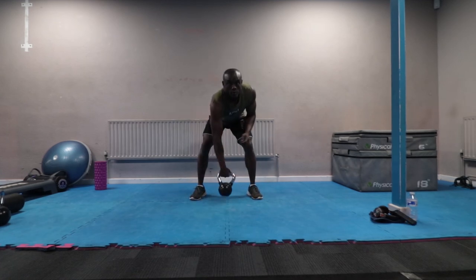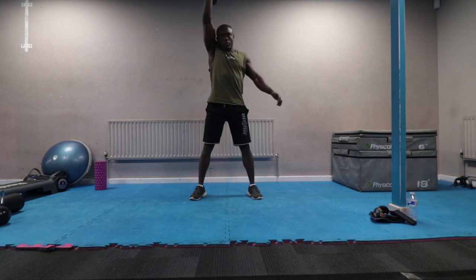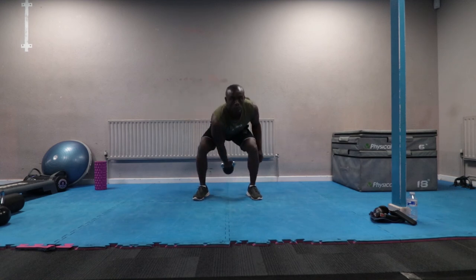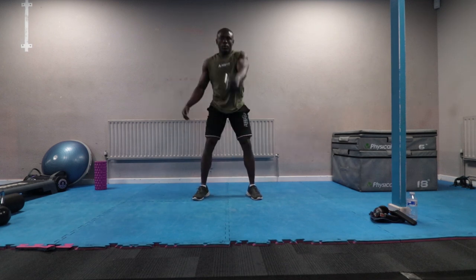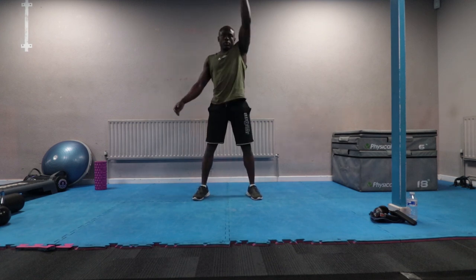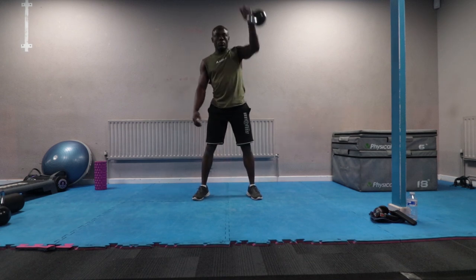Finally, the kettlebell snatch. The kettlebell snatch is great for strength training and fat burning, and it works your full body. To perform it, start by standing over the bell, pick it up and swing it upwards. At the top of the movement, push your hand overhead in one fluid motion. In the overhead position, swing the kettlebell down and forward between your legs just like the previous exercises. Make sure the kettlebell load isn't too heavy.